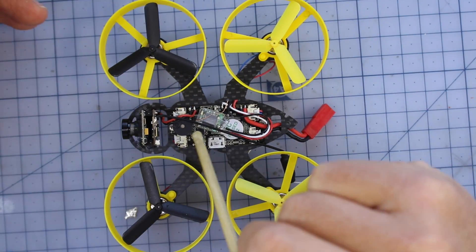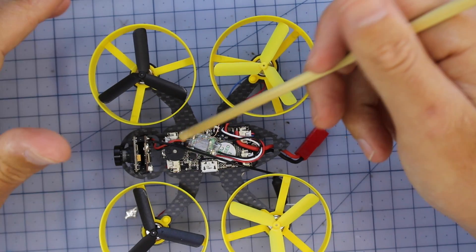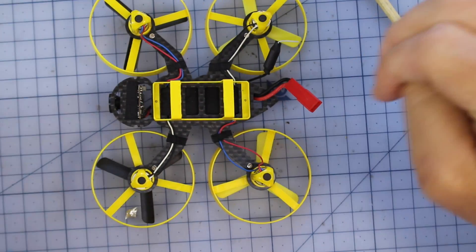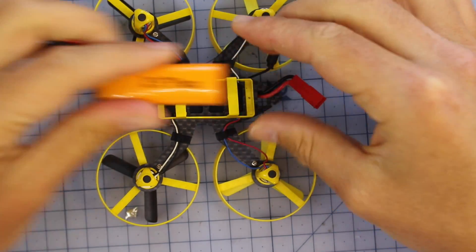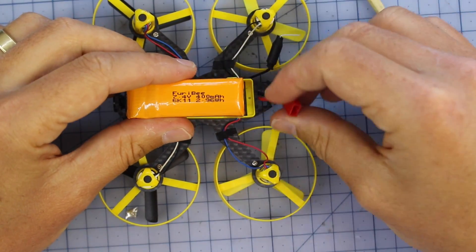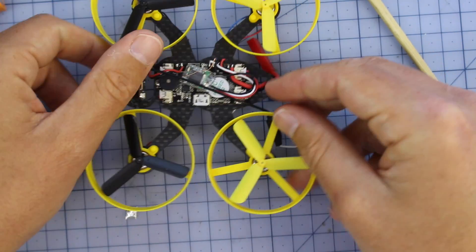It's got a little buzzer, which I think is very important — especially something this small, if you lost it in the garden a buzzer is definitely going to come in handy. The battery sits underneath and slides in; it's a 400 milliamp hour battery that's tightly secured around the side, so you won't have to worry about jettisoning the battery, meaning your buzzer should always be working.